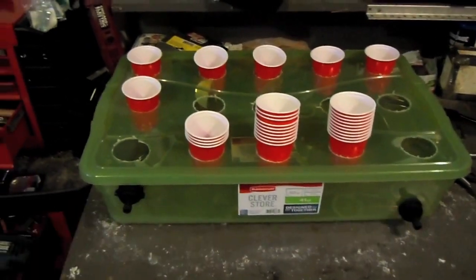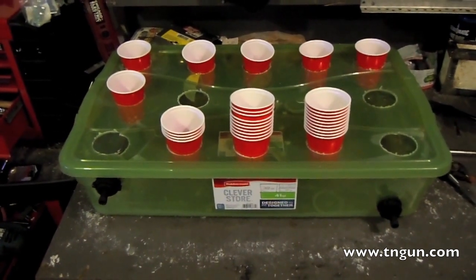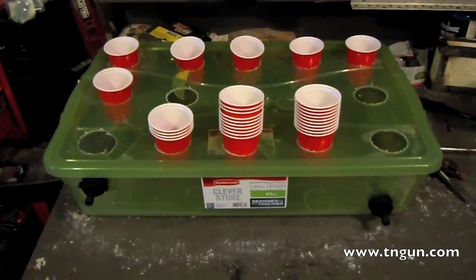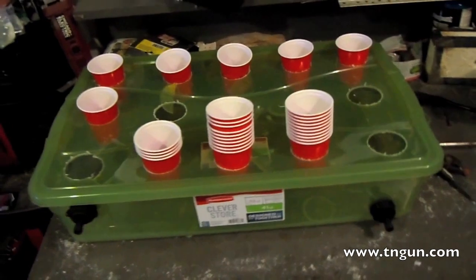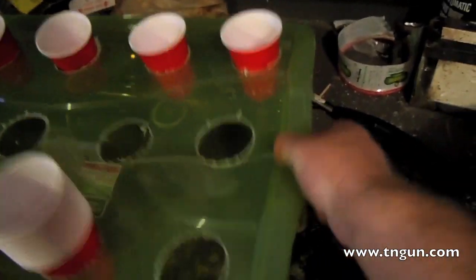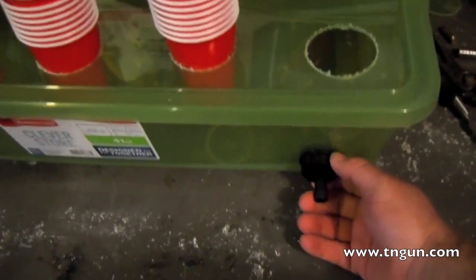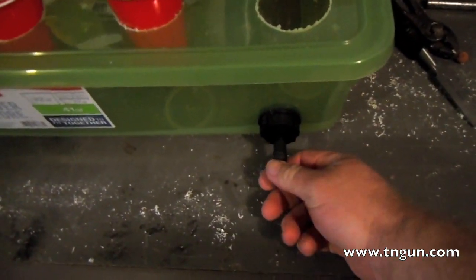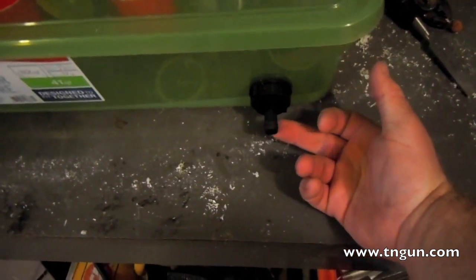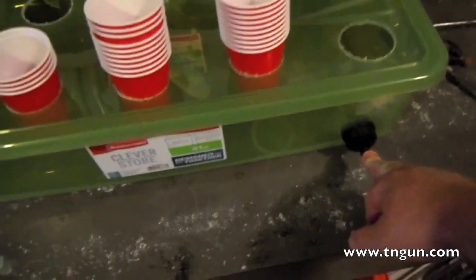Hey, this is David from the Shepherd School. I was sitting here making another grow bed and I thought you might think it was interesting so I dug out the camera real quick. This is just a little plastic bin that I got at Walmart on clearance — just a couple bucks. I've got some little bulkhead fittings, a dollar a piece. I've got one up high for the input and one down low for the output.